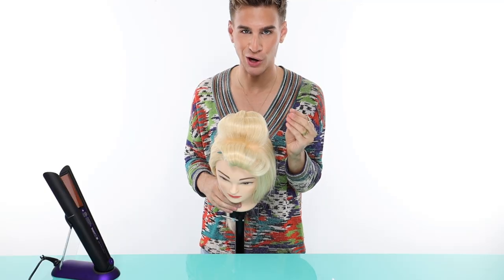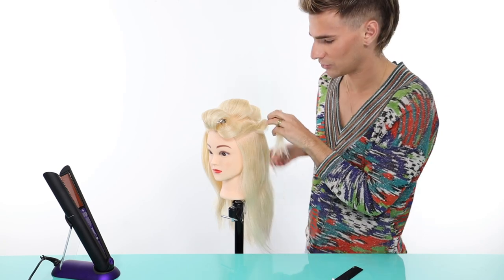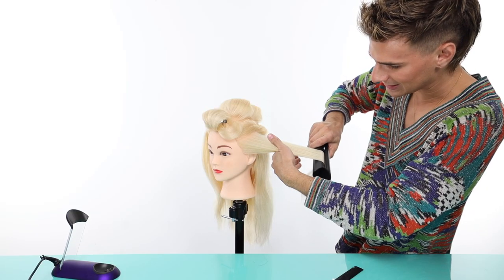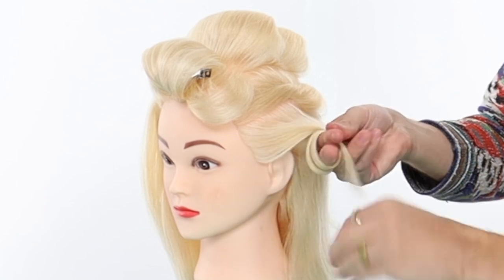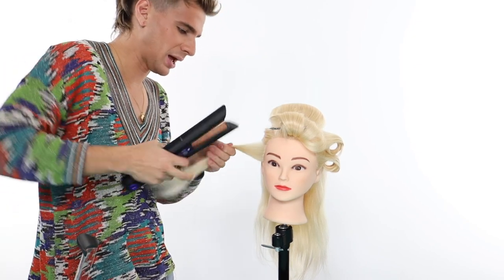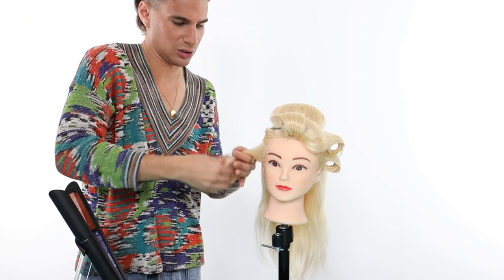We're moving on to the sides. Her head's not that large so I'm going to do two sections on both sides, starting on the bottom and working my way up. If you see any steam coming from the iron, that does not mean the iron is burning the hair — it's a common misconception, it's actually just steaming the product. This iron gives me beautiful grip. I initially thought it was snagging but I just wasn't taking large enough sections.